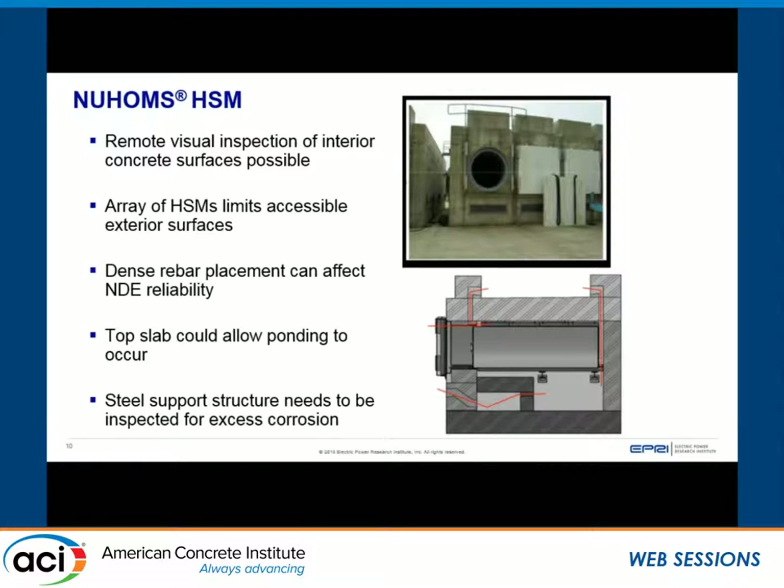Key inspection highlights for the HSM: remote visual inspection of interior concrete surfaces is possible due to the lack of a steel liner on the inside, using a borescope or other remote means through the air inlets or outlets — or as done at Calvert Cliffs, by removing the panel with a lead shield and inserting a camera. The array configuration limits accessible exterior surfaces, as there's typically only a nominal gap between HSMs. Remote techniques may be needed, and the back sides are often butted together, so not the entire exterior surface is easily accessible.